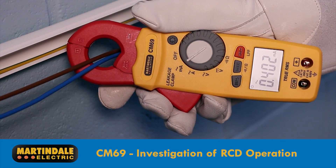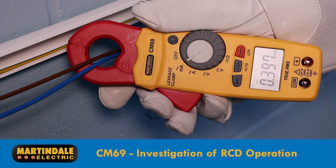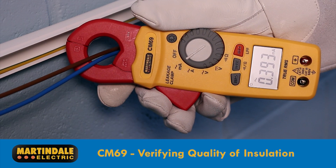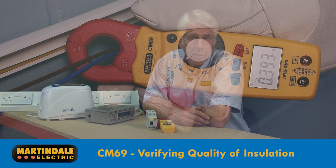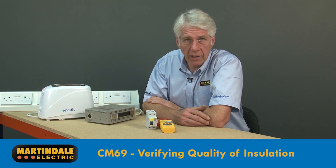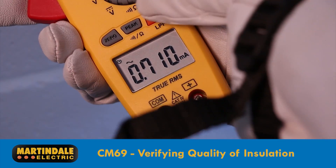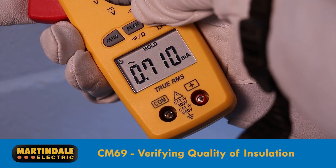A better reading can be made by clamping around the live conductors for a circuit. Any value shown is definitely the difference between what's coming in and what's going out. We can actually use this reading as an indication of the insulation resistance and integrity, so this is a great way to verify insulation resistance without having to isolate the supply.